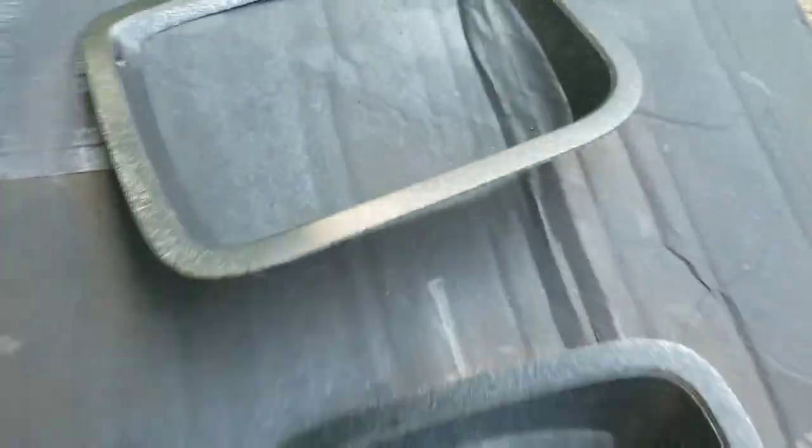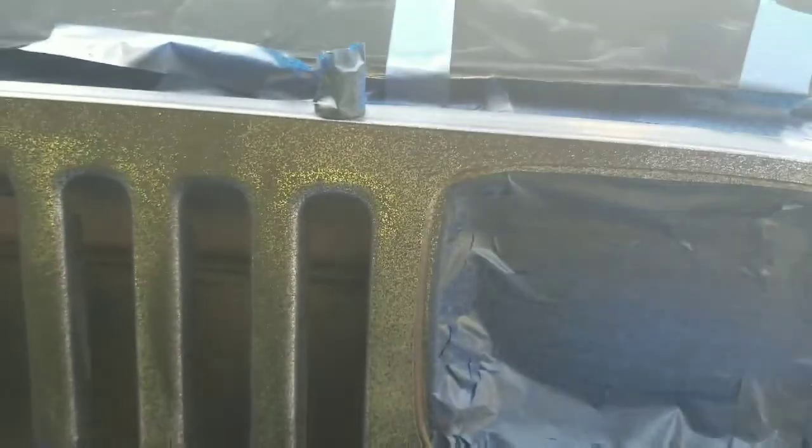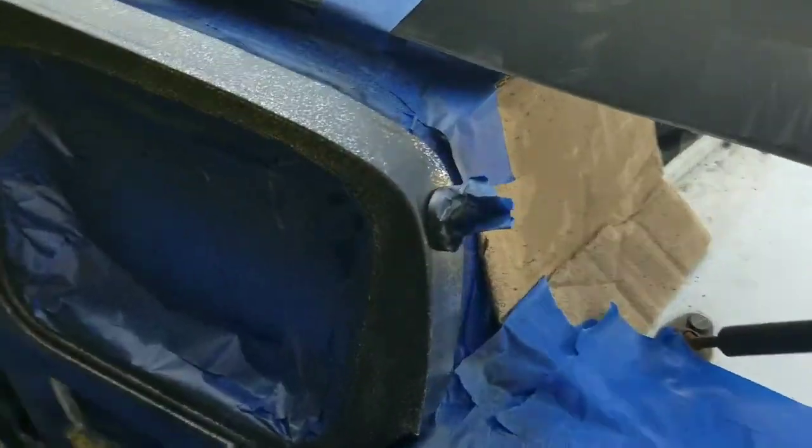On the headlight rings it's coming out like splatter paint — or spatter paint, or whatever you call it. I didn't know it was supposed to come out like that; I thought it was going to be smooth like spray paint, but I guess since it's rubbery it makes sense. Got a little heavy-handed in some parts but nothing too bad.